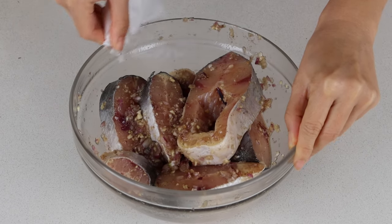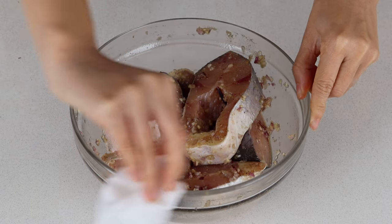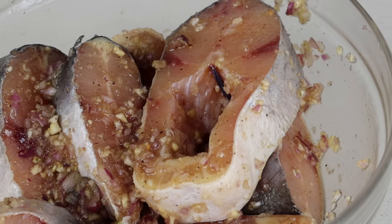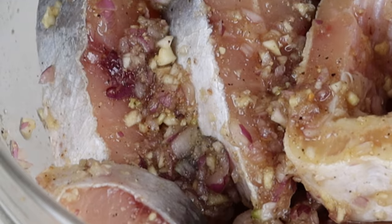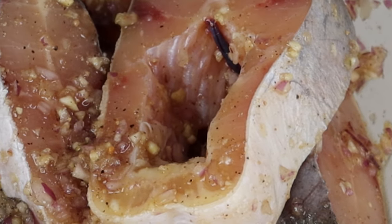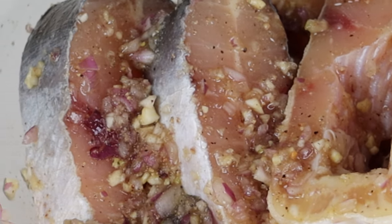Don't forget to wipe the bowl clean before you start on the next step. Let the fish marinate for a minimum of 20 minutes, but as with any marinade, the longer the better. If you can leave it to marinate overnight, you'll get the most flavour in the fish. Just remember to take it out 20 minutes before you start braising so that the meat isn't cold and tough.